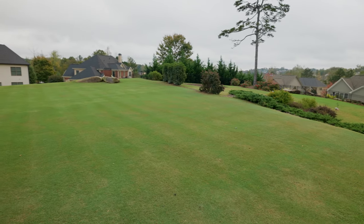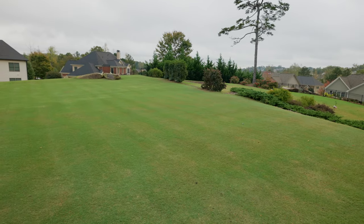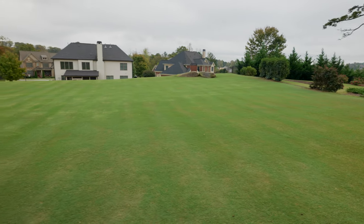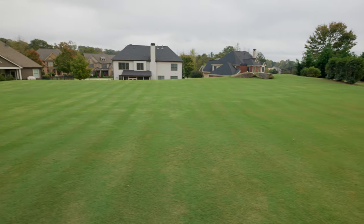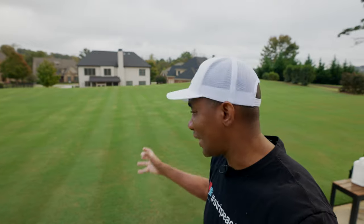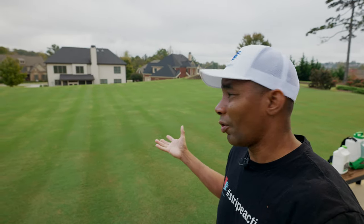This is a Bermuda lawn. Bermuda is a warm season grass, and if you take a look at how green that still is, given the fact that we are in the 50s and the lawn really should be going into dormancy right now — the one thing that I've changed this year compared to previous years is the introduction of that carbon. We're not like summer green, not that super vibrant green, but for November, pretty good. I'll take it.